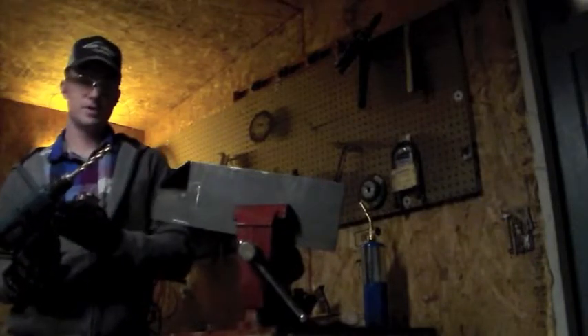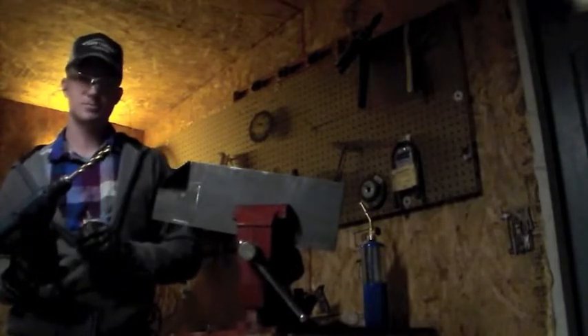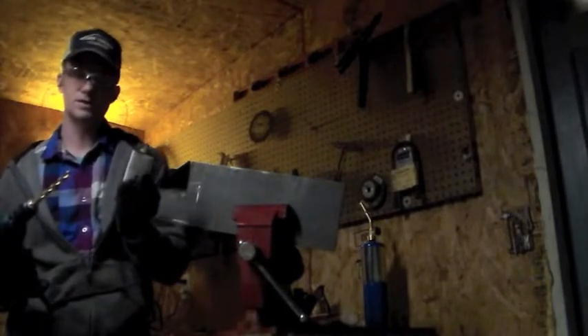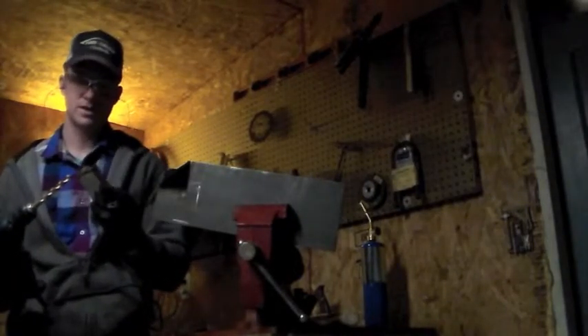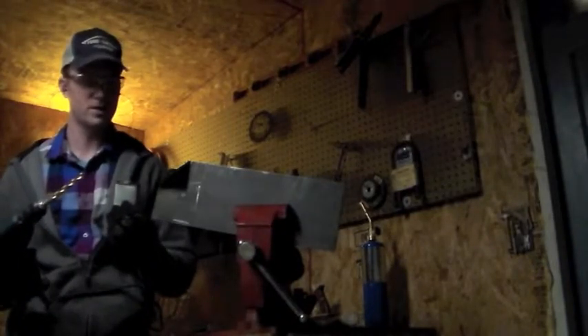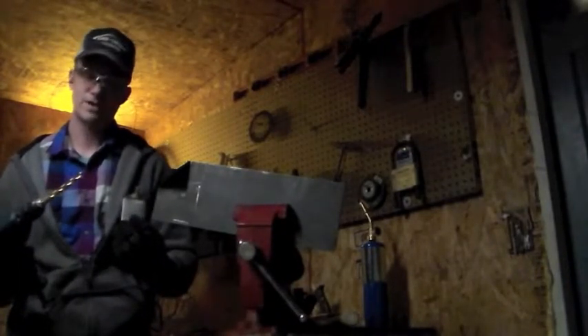Here we've got our half inch drill bit — it's a cobalt tip, great for cutting steel. We use a little bit of cutting oil as well. This really helps to keep the bit sharp, it'll last a lot longer, saves money in the long run, and the work goes a lot faster with it.